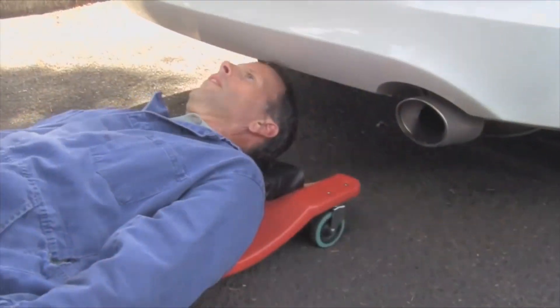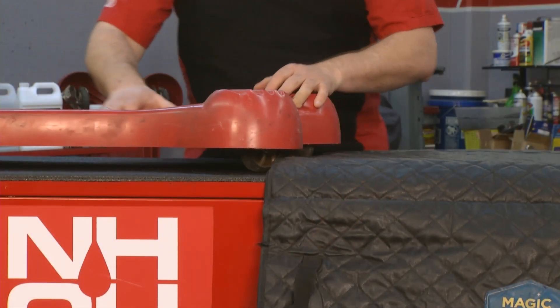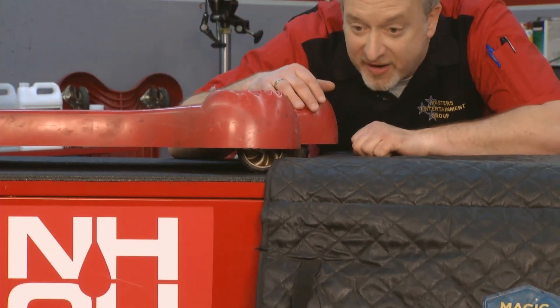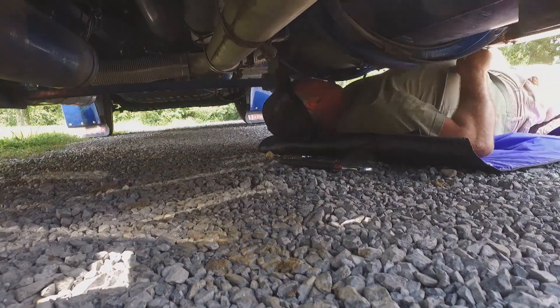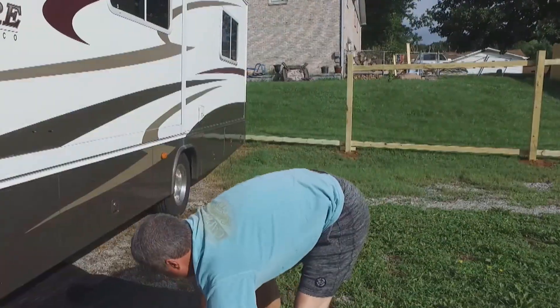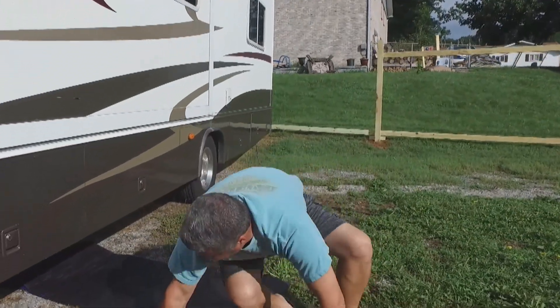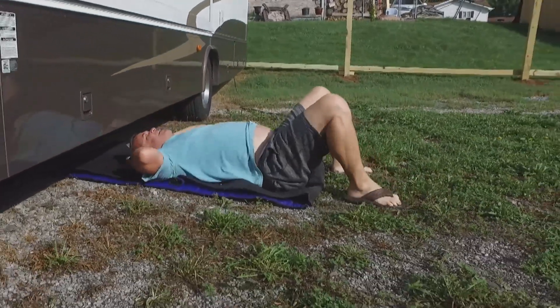Let's talk about another place where the Magic Creeper shines: ground clearance. Take a look at this. This is the traditional creeper — what is that, four or five inches? And then the Magic Creeper, just about nothing. You get all that extra ground clearance to work, because some of us need a little more clearance. The average SUV is about eight inches off the ground and you need all the space you can get if you're going to work underneath. The Magic Creeper is your only option.